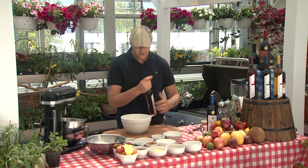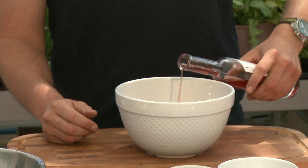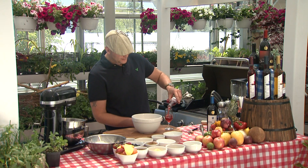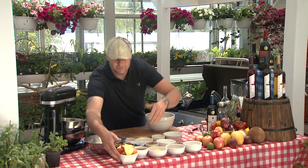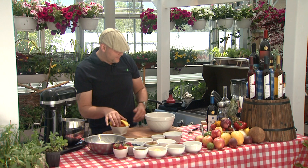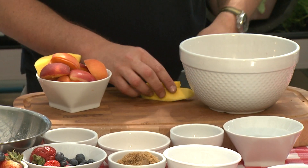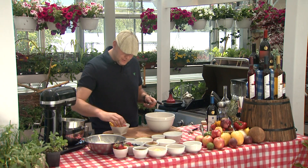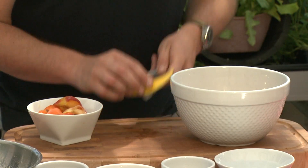Going to pop this bad boy open here, pour a couple cups — got to pour some of that up too for drinking as we're doing the show, why not. And our fruit right here: we have some mango, some apricots, some nectarines, some peaches. We're just going to pop these in here, cut our mango down one more time.